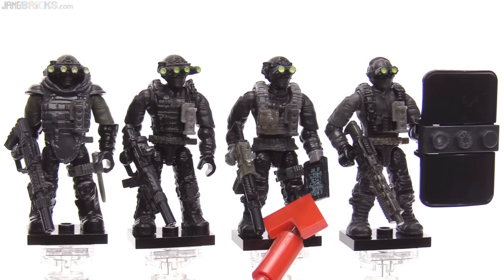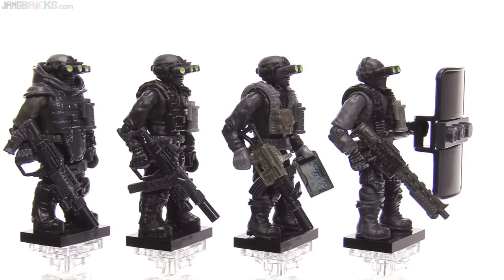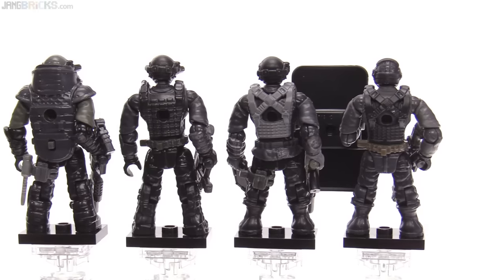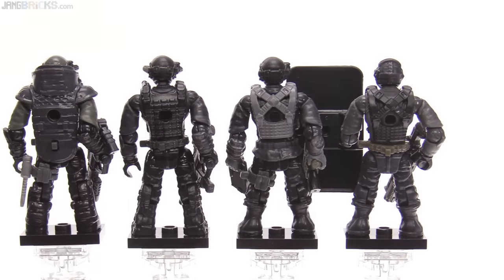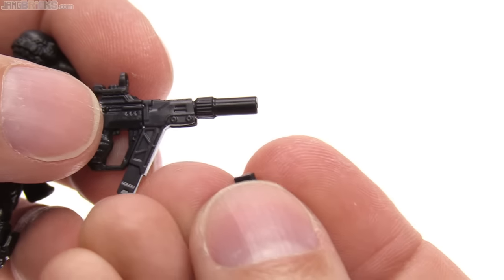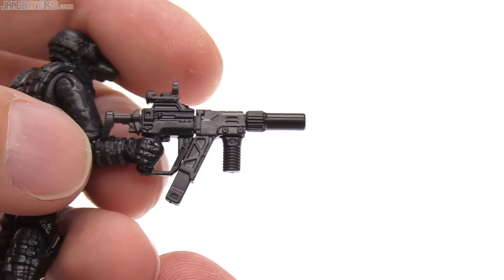This is a mobile device data pad — basically a mobile computer — and that actually has a print on it, not a sticker. There's a large black, completely opaque riot shield on the right, and the usual attachment points for everything. With two of the weapons including laser sights, they also give you two vertical foregrips to be able to replace those if you want to set them up like that instead.